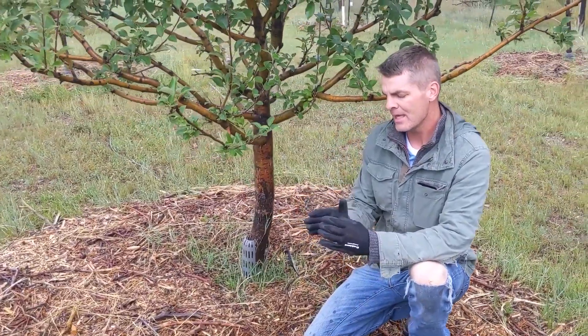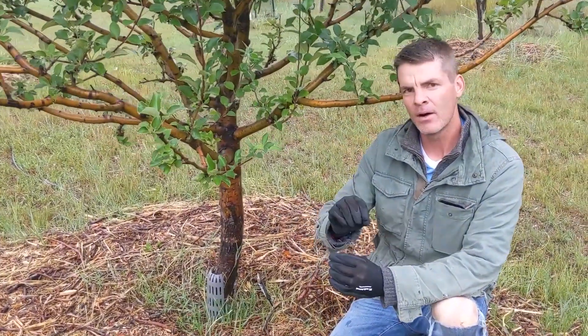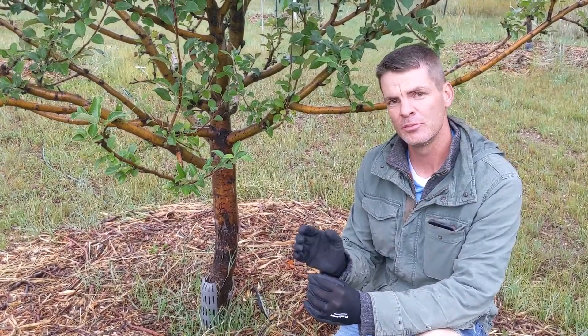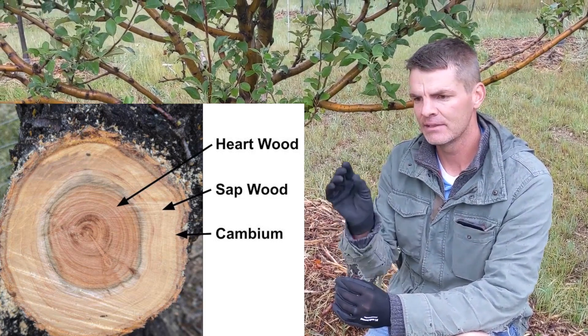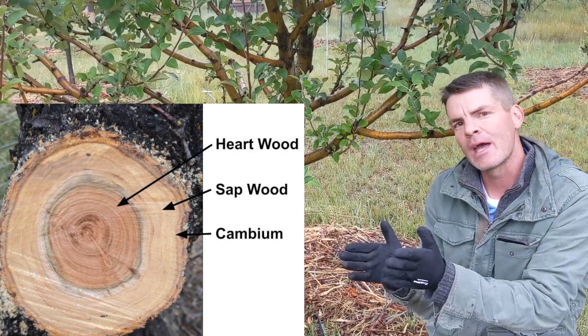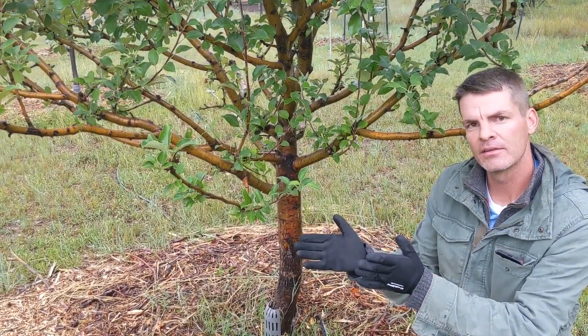Where the sapwood ends, the bark begins. But there's a very fine, almost microscopic layer of tissue between the sapwood and the bark called the cambium. And the cambium is where the actively dividing cells are occurring — those cells are producing new sapwood in one direction and bark in the other direction.